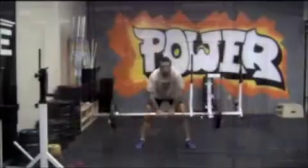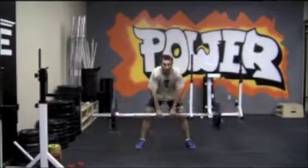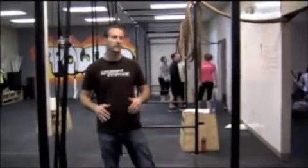For the sumo deadlift high pull, make sure you're not just bending at the hips. Make sure you're putting a little bit of knee into it. I have a tendency to see people, when they start to get tired, using all hip and back. So put your knees into it a little bit.